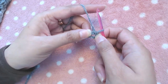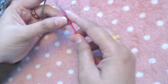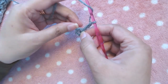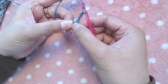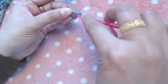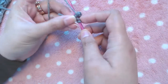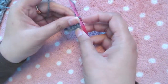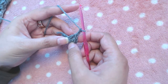This is our tiny ring. Now we are going to make chain three — one, two, three — which will count as our first double crochet. Then we make all our stitches into this ring. This is our first double crochet, and we make two more into the ring — two and three. Then make chain two, which completes our first corner.